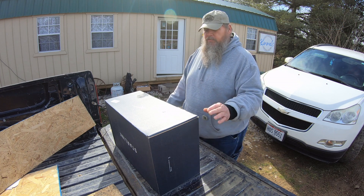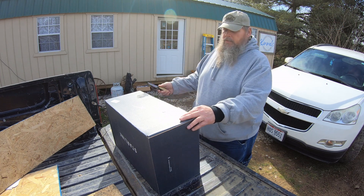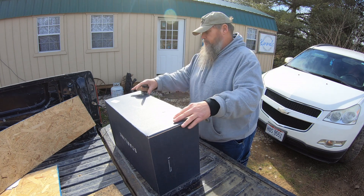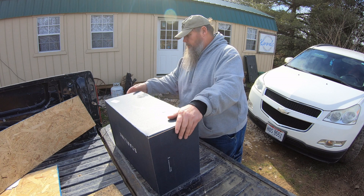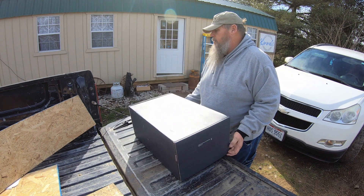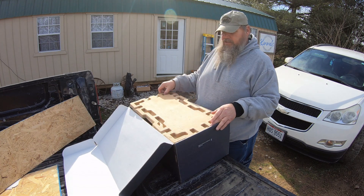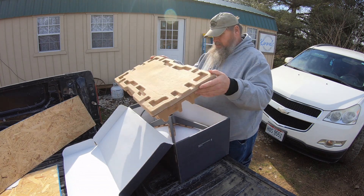I'll show you how I'll make this work later on. But for right now, let's open this box. It's been sitting around forever. I believe — I'm not going to guarantee it — but I think I've got the second generation dish box.